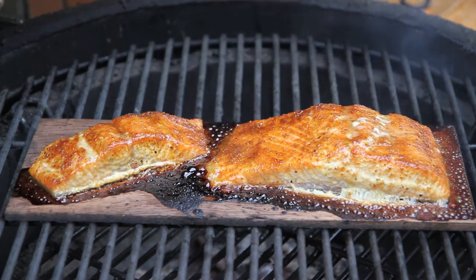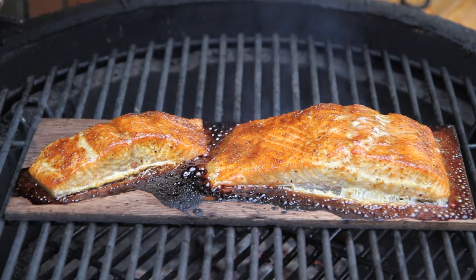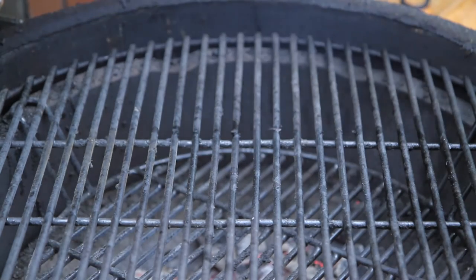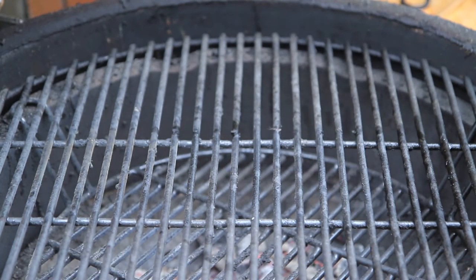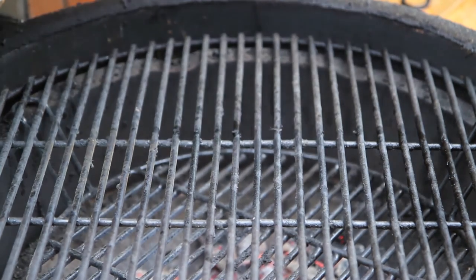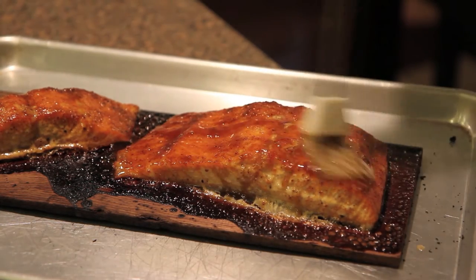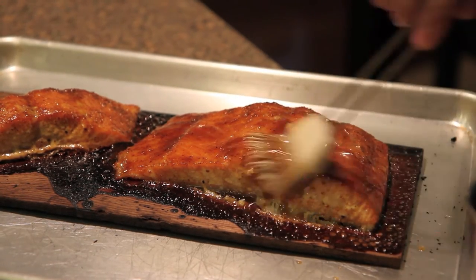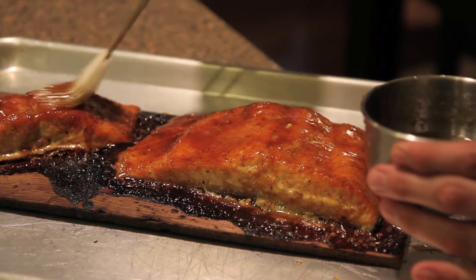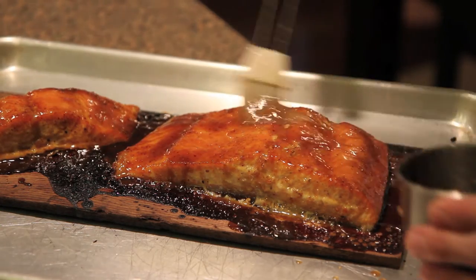I just checked the temp of the fish again and we're right around 130. This is looking beautiful, so I'm going to go ahead and pull this off. We're going to pick back up in the kitchen and glaze this one more time before we eat. We're back in the kitchen — we're just going to glaze this one last time before we serve it. Let this sit just a couple minutes and we'll be back.